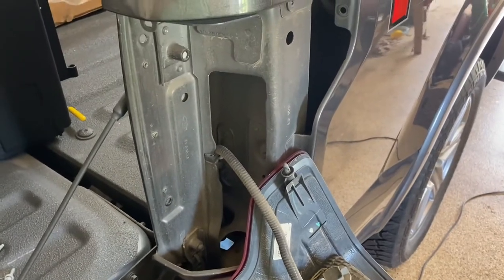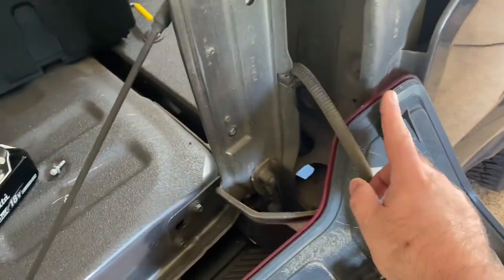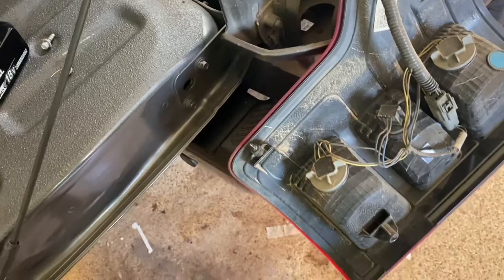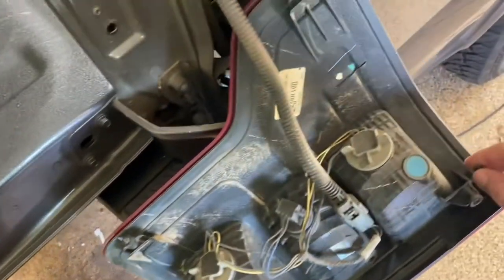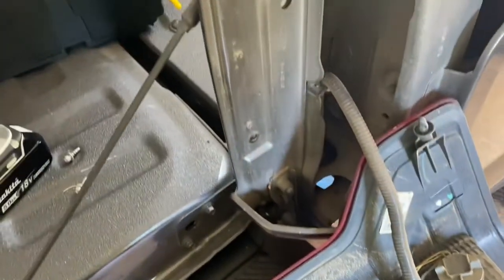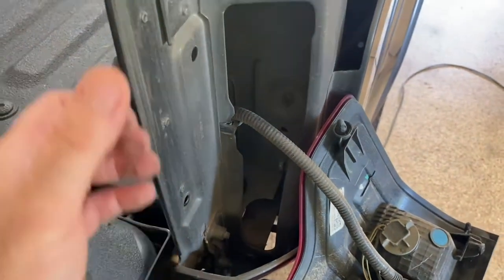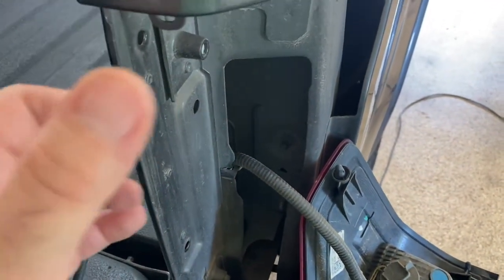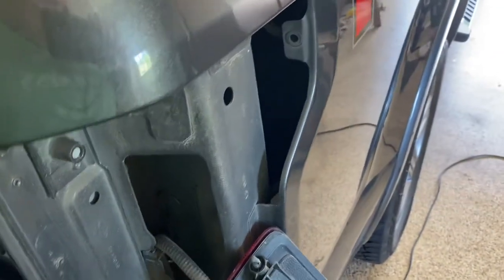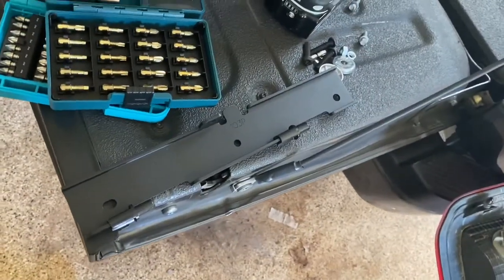This truck's over four years old so that might have something to do with it. You've got this connector right here and that one, and then a little clip right here — this is what was hanging on for dear life. Basically you pull it straight back; the bottom part seems to give first, then a little wiggling, and it creaks and cracks and then pops right out. Just don't force it, but be firm with it.